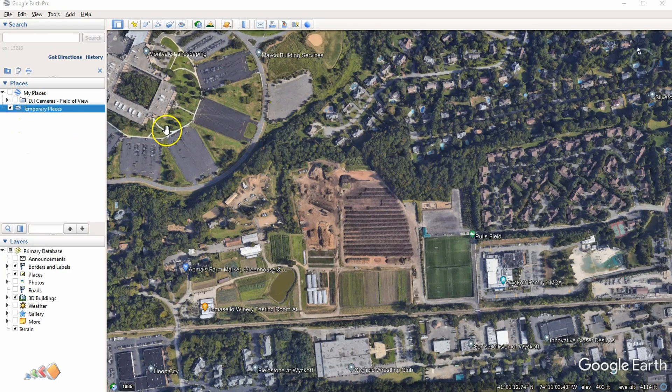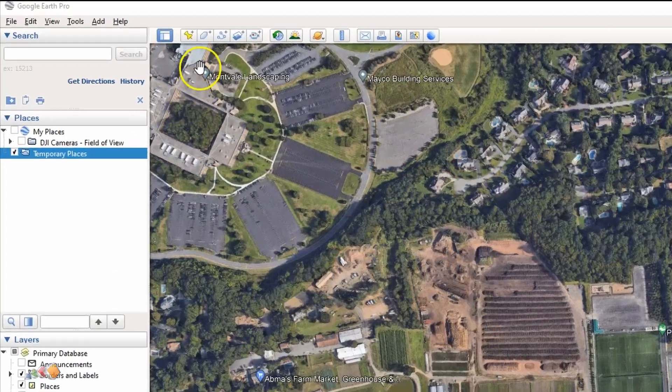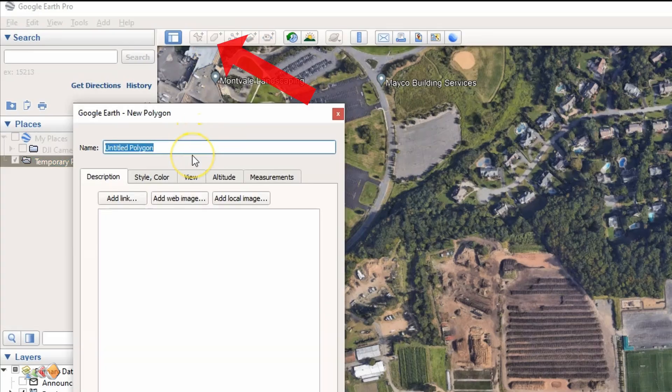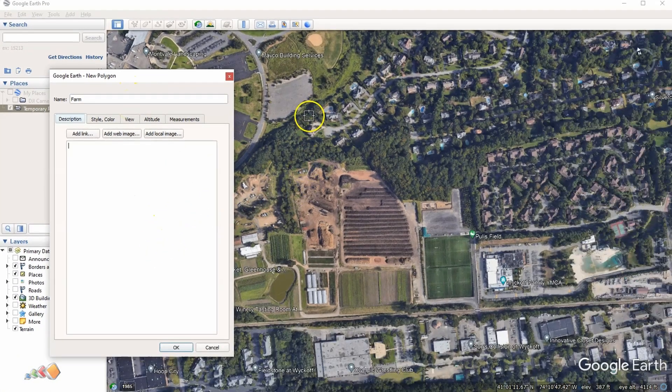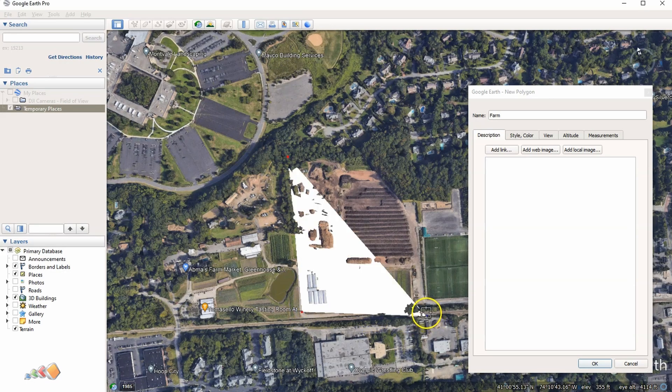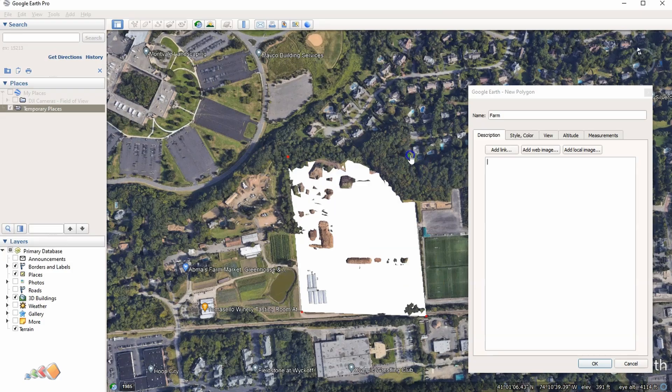If the client didn't provide a KML file, you can create your own using Google Earth Pro. Open Google Earth Pro and zoom into the area you're interested in. Up at the top, click on the Polygon tool. You'll get a dialog box where you can give it a name. When you hover, you'll see a little cross icon, and you can click wherever you want the corners or points to be — for example, around a farm or area of interest.